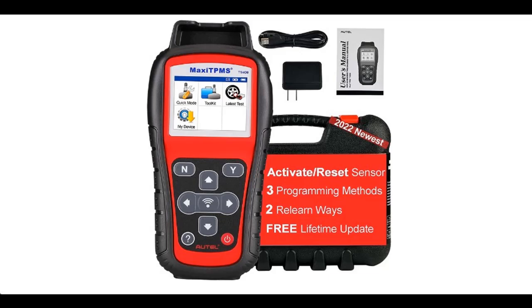Find or read reviews that people are talking about the Autel Maxi TPMS TS408, 2022 version. We recommend that you do not buy unless you have read and studied this product, until you are sure that the quality is acceptable and you really want to buy.